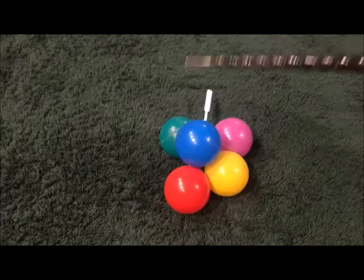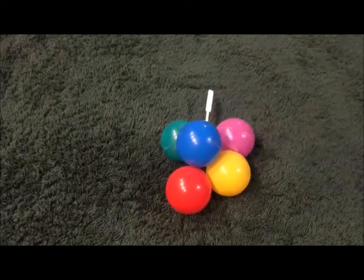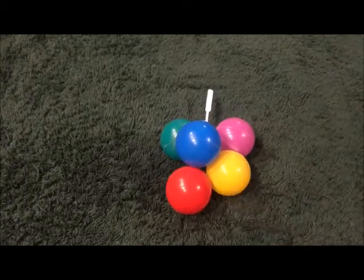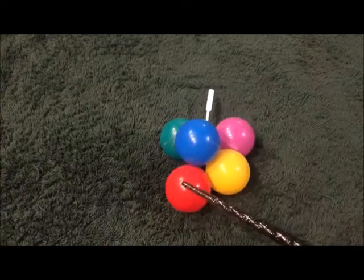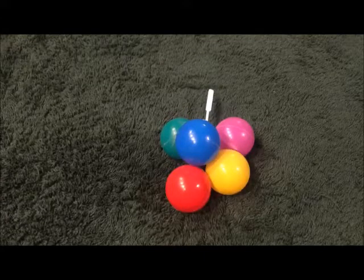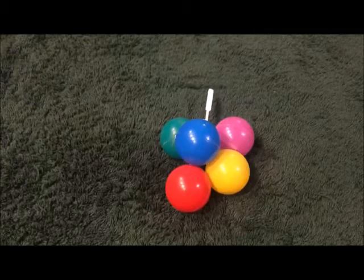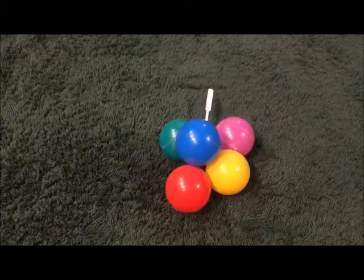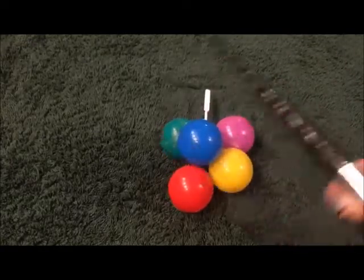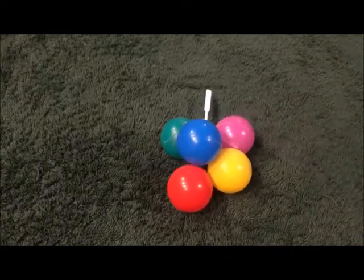Grass — green, very good. The ocean — blue, excellent. A stoplight — very, very good. A cherry — red again, yes. The sun — yellow, very good. A leaf — green, excellent. A grape — purple. Well, grapes can also be green, very true. A plum — purple, very good.